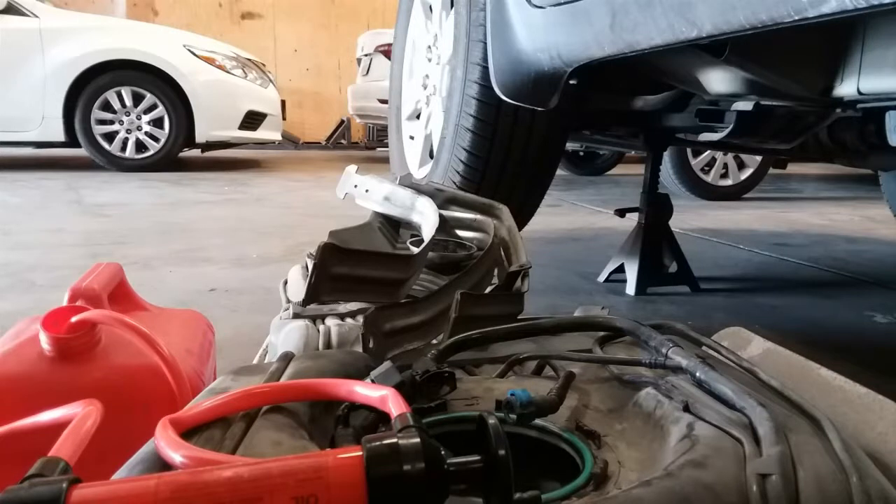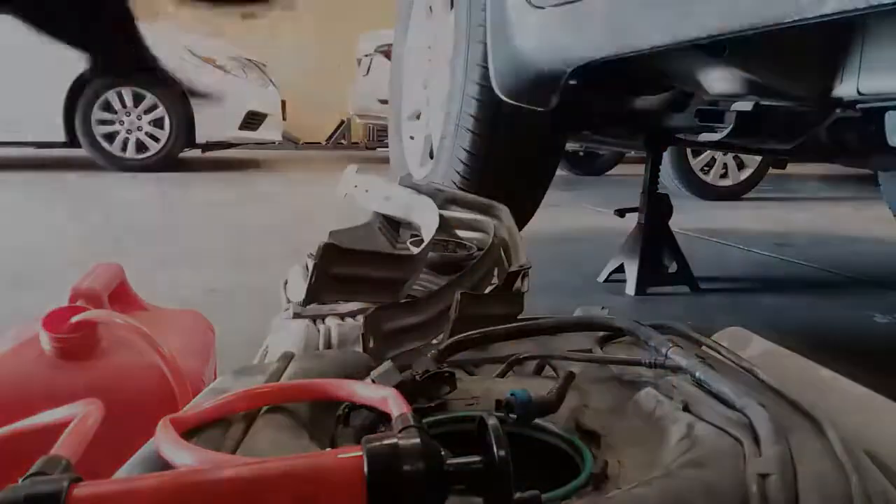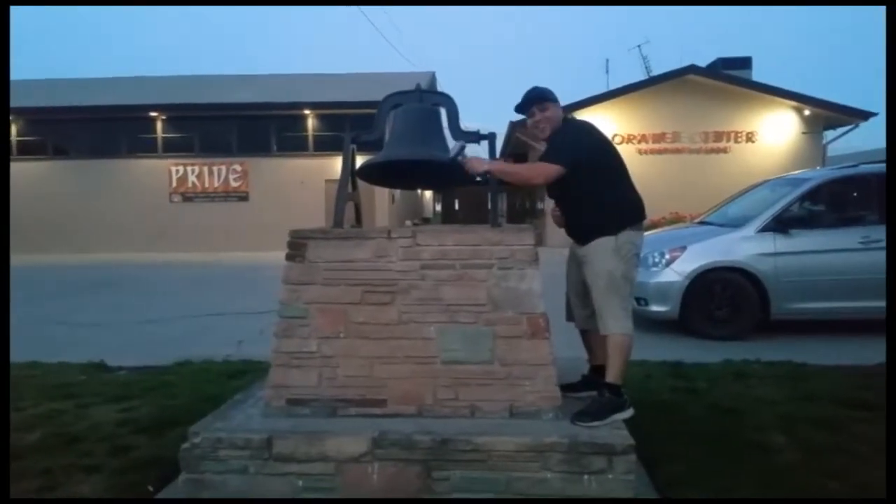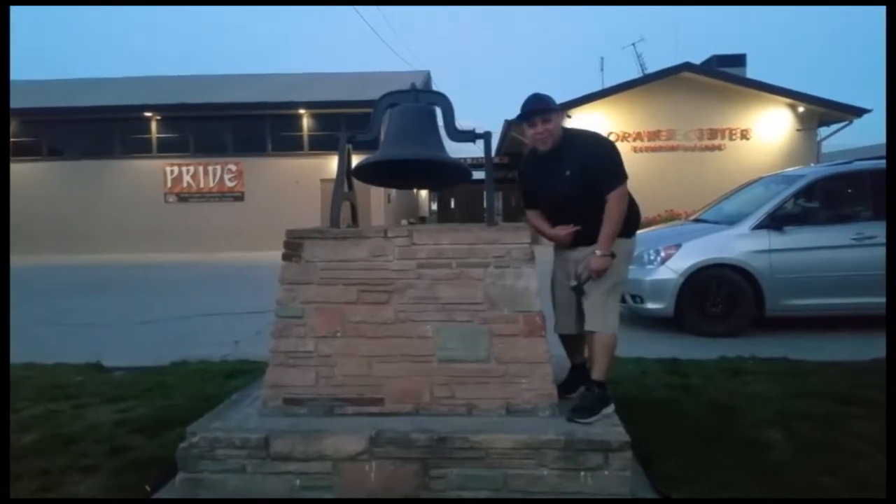That is how you use this pump to pump out gasoline or any liquids from one container to another. Thank you for watching — please like and subscribe, and don't forget to hit that bell. All right, let's get out of here before we get kicked out.